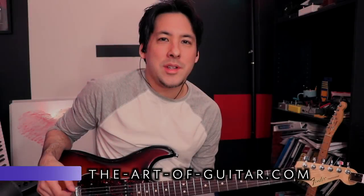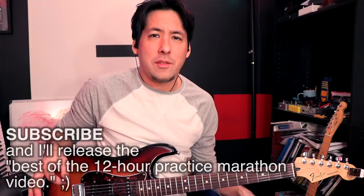What's up everyone? It's Mike here from the Art of Guitar. Finally getting the new equipment put together, so hopefully everything goes smoothly today.